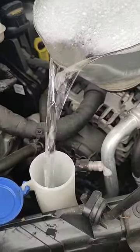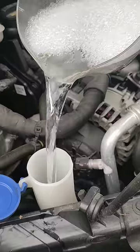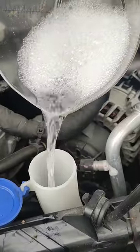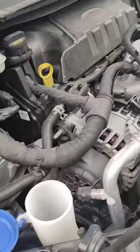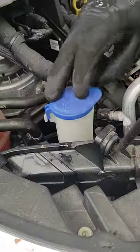Basically you can just pour it in. You can fill it if you wish — you'll hear it fill up. Just enough to tide you over. And again, you can fill it to the top if you wish; normally there's a level indicator at the top. That should keep you going. Thank you.